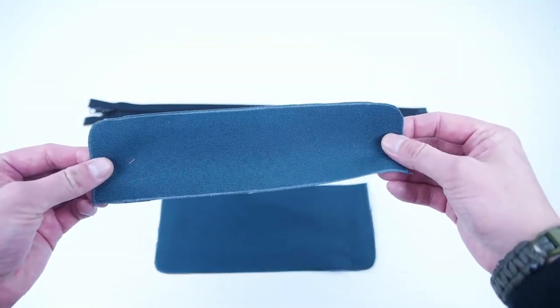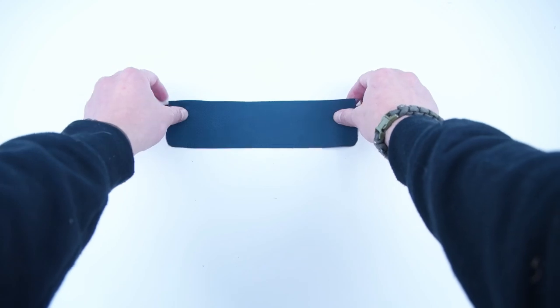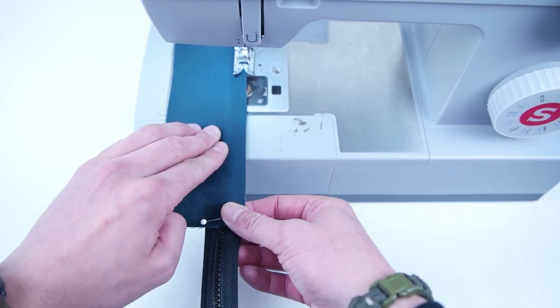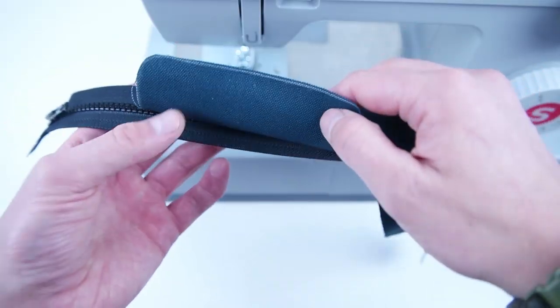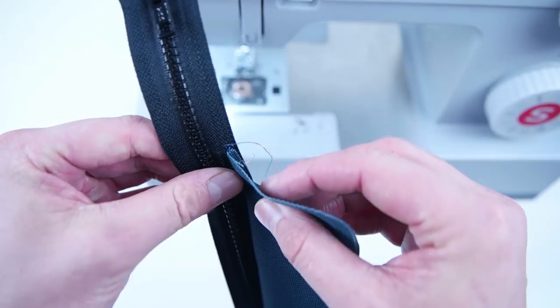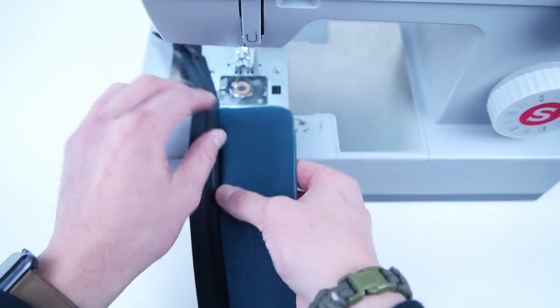Grab the top pocket panel and place the right side on the zipper in the center of that zipper. Pin it on and sew along that edge. Flip that panel flat and then go ahead and topstitch on that seam allowance.